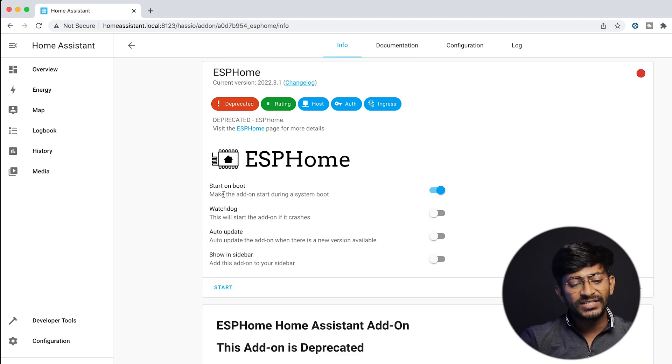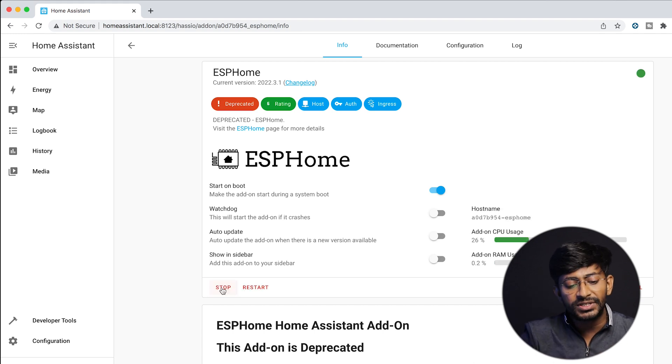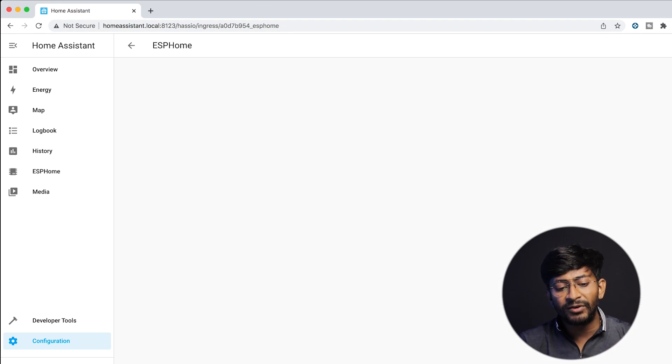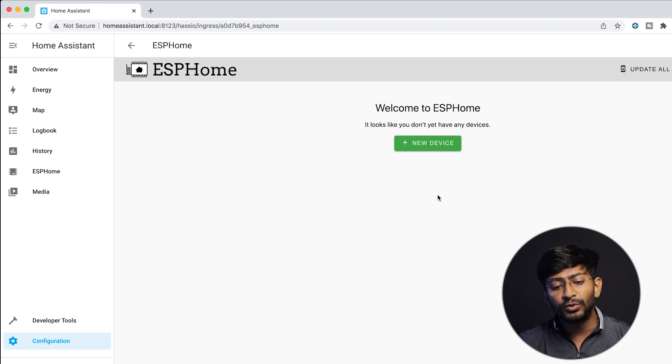ESP Home is now successfully installed. Click the Start button to start the ESP Home service, and also enable Show in sidebar so we get the ESP Home icon in the sidebar, making it easy to program and configure. Then click Open Web UI and it will take you to the ESP Home dashboard page.